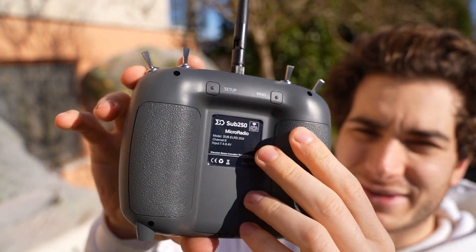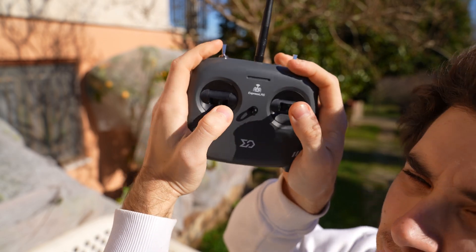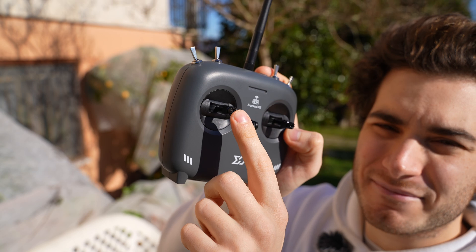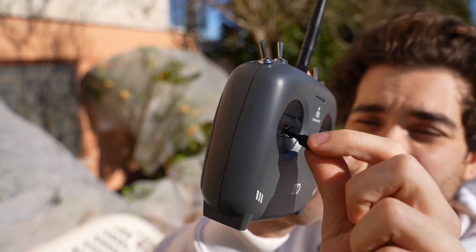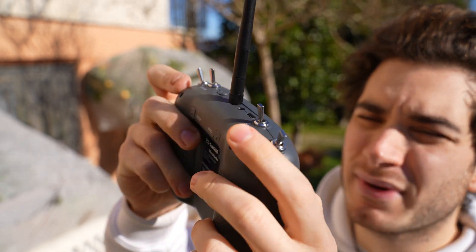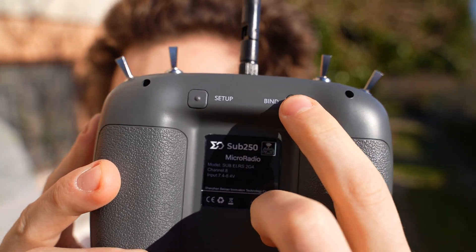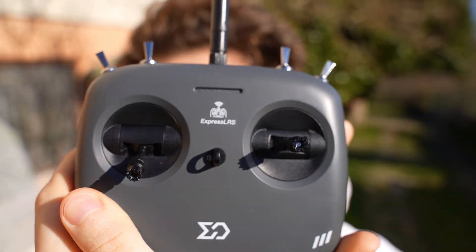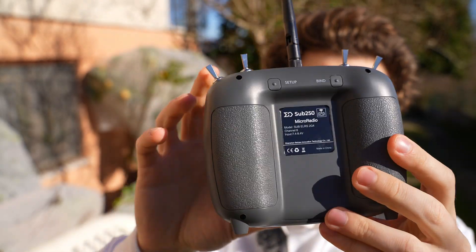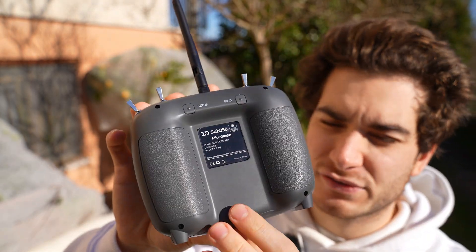This radio feels lightweight — it's all plastic, so don't expect crazy finishing — but once you hold it, it's comfortable enough. The gimbals don't feel too bad, and the gimbal heads are made of aluminum and are adjustable, which is a premium feature on an entry-level radio. The switches are also made of metal and are very clicky. On the back you have a bind and setup button, and an LED in front to indicate status.